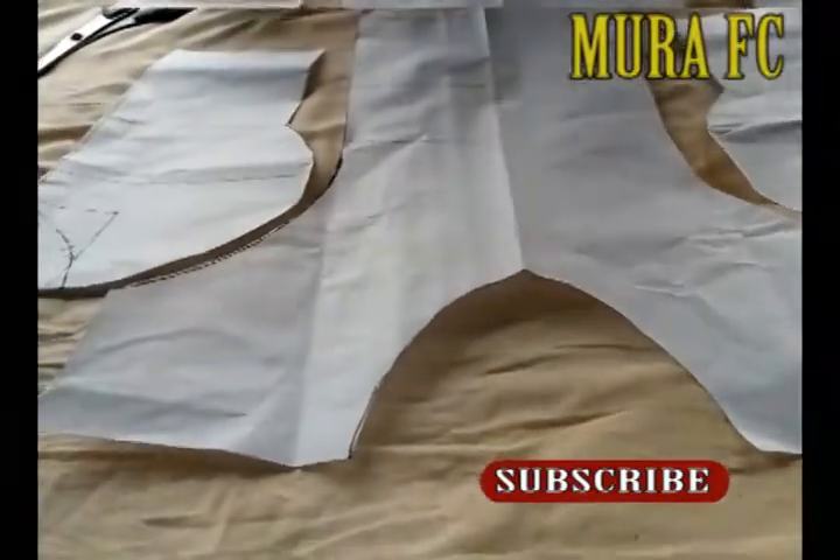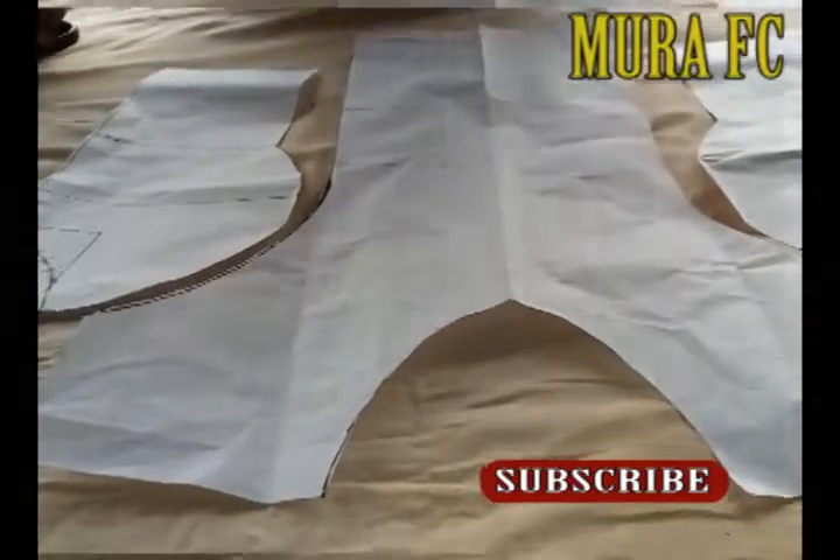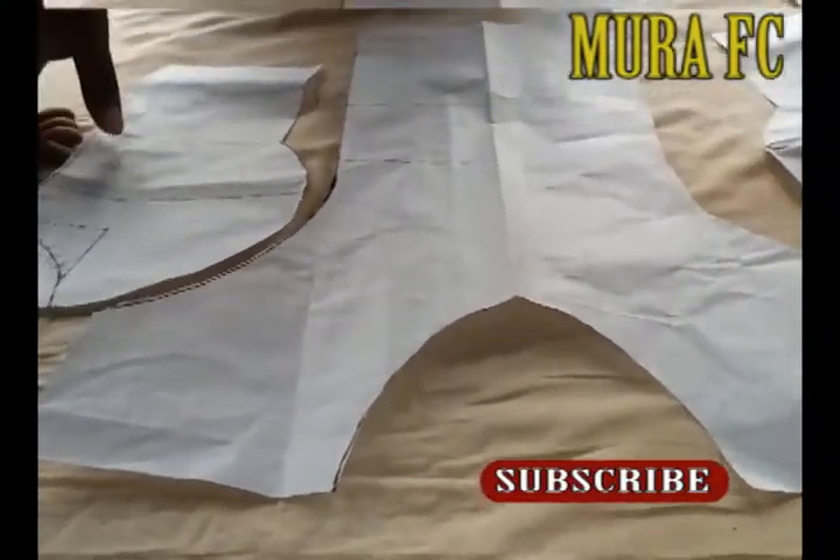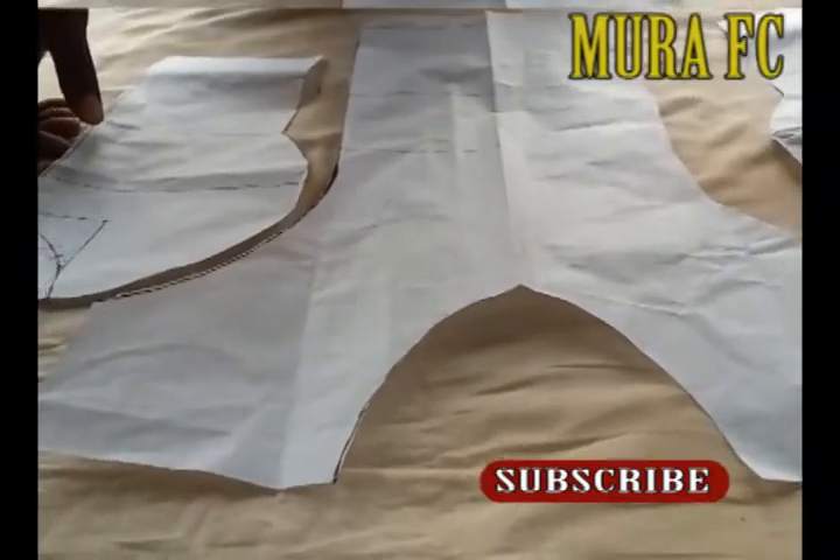Voilà — we're done cutting. You can see how beautiful it has turned out. That's the front one. It's left with the back — how to cut the back. Stay tuned, I'll be right back.